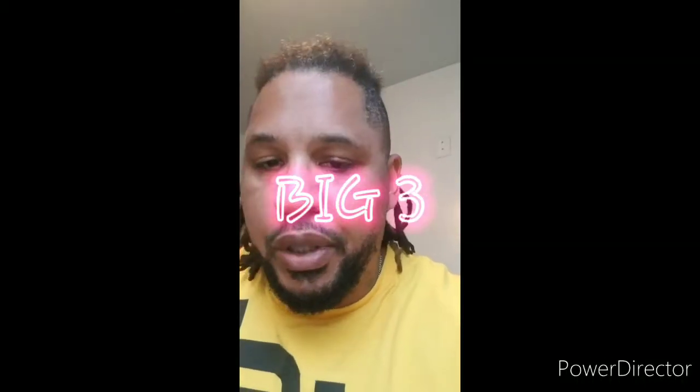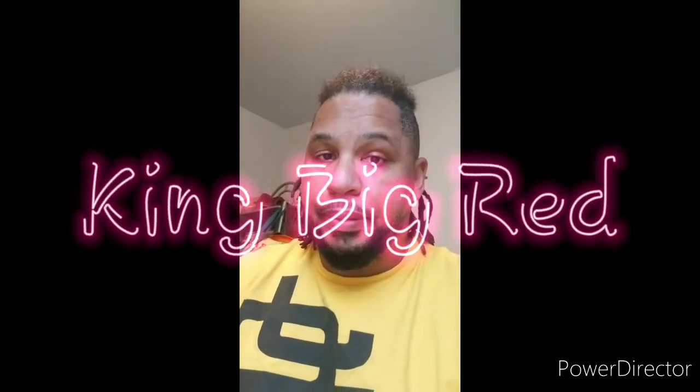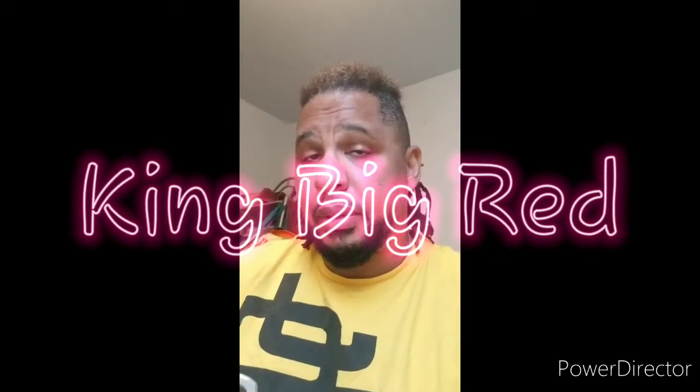What's going on, it's your boy King Big Red. My current project is a big three upgrade on my Chevy Tahoe. Went with Brand X and got a new 290 alternator, so now we're doing this big three.